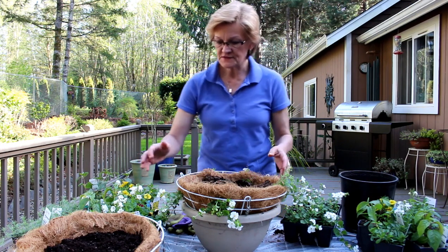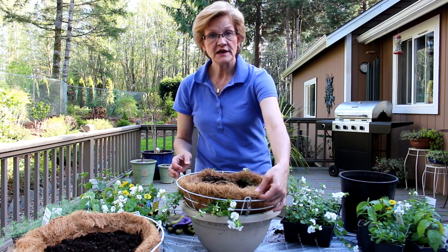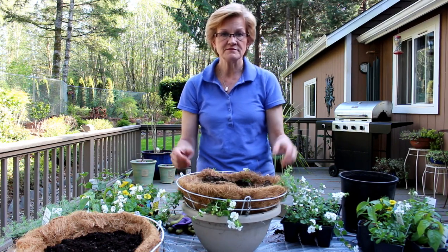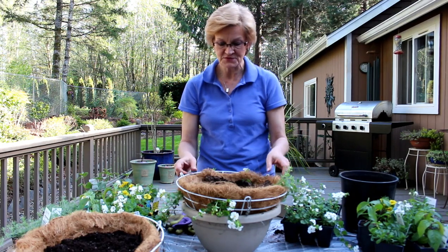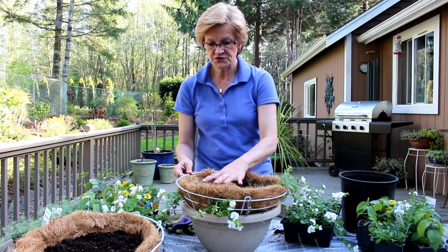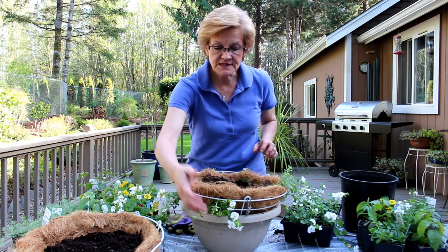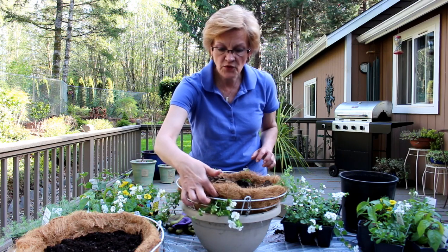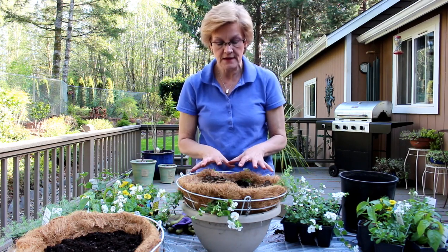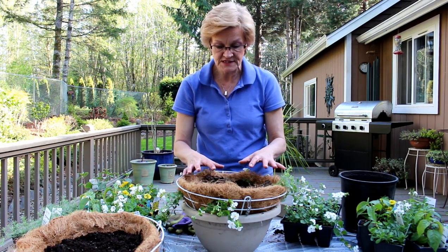What I have started with today is the actual wire basket, and you can buy the cocoa liners that you see here. This is all made out of recycled cocoa from the outsides of a coconut, so it's really easy. I have filled the pot almost to about an inch to two inches from the top, and as you can see, I have actually cut holes in the cocoa in six different places. I'll give you a close-up of the top so that you can see what it looks like.